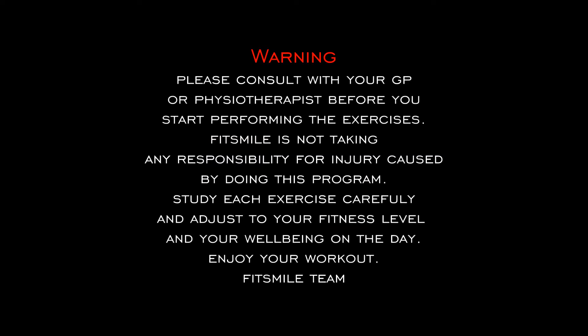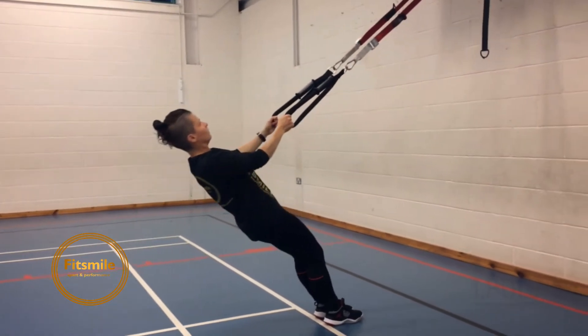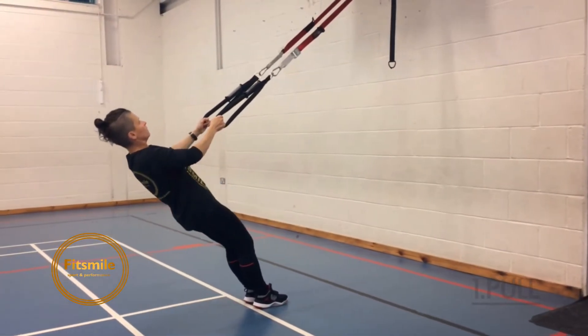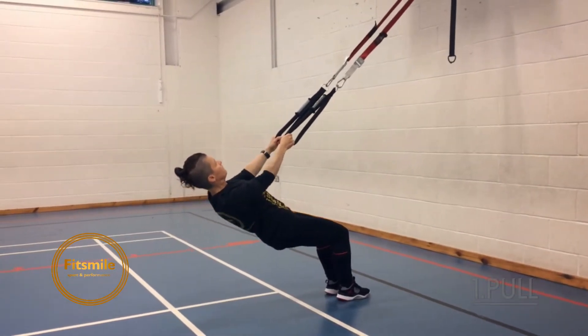Hello guys, it's my spot on performance and today we have our upper and middle back exercises. We're going to start with the pull exercise. Your whole body is in a straight line. To make it harder, you step forward.